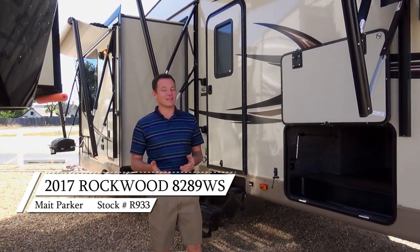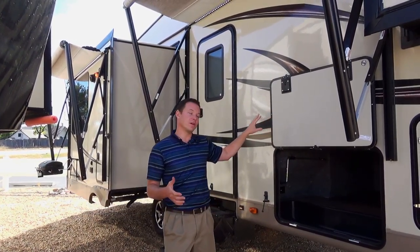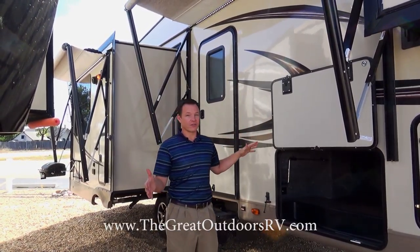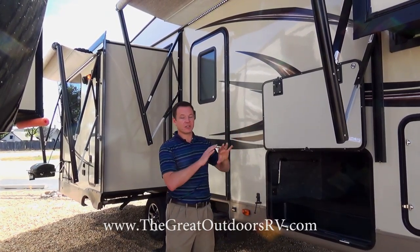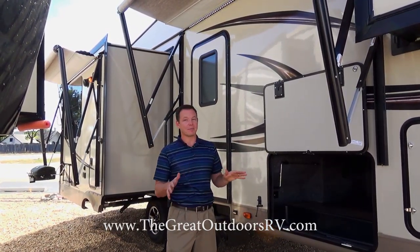The 8289WS is definitely Rockwood's number one selling 5th wheel floor plan out of all the floor plans they have, for a couple reasons. One, the construction of it — just like all their Signature Series — is top notch.